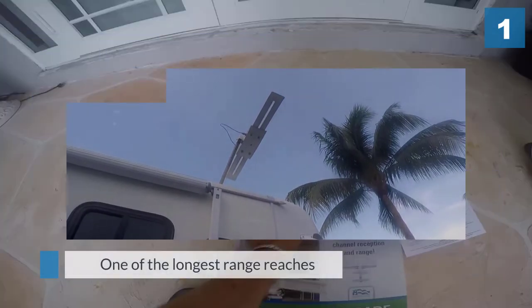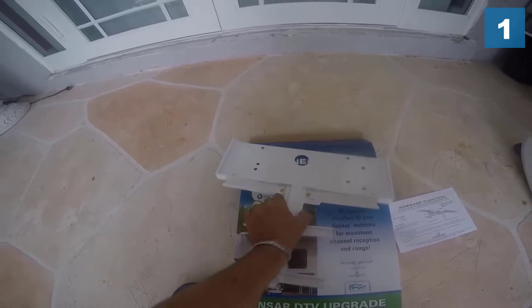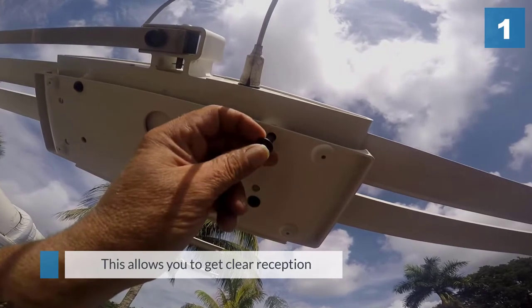This allows you to get clear reception even on the weakest channels. Since it has a compact size, it's also really easy to install. All it takes is just three steps that you have to follow.